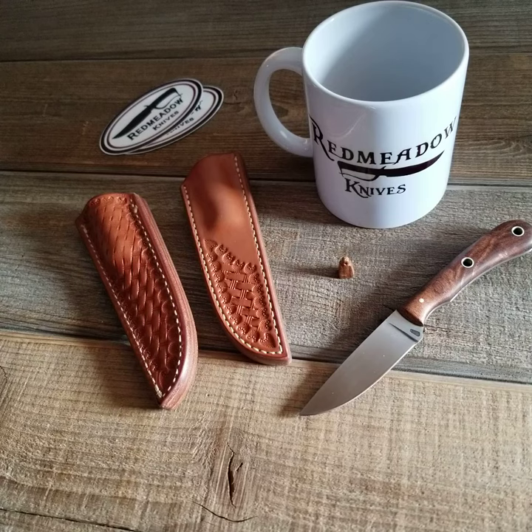Whoever wins the drawing can buy the knife. The price will be $225 and it comes with everything you see here. It's 52100 steel. If you've got any questions, let me know — she's a beaut, thank you.